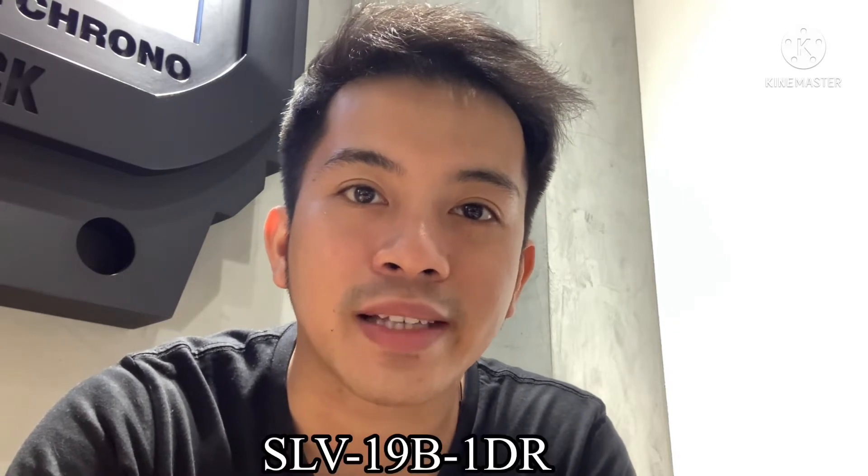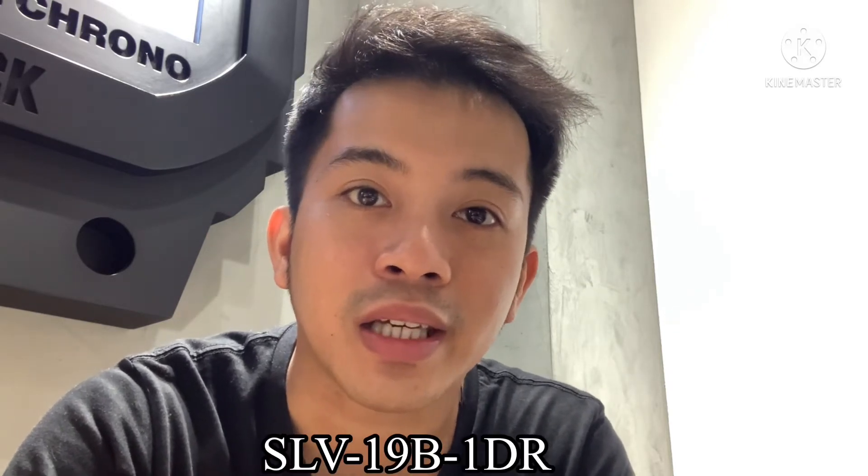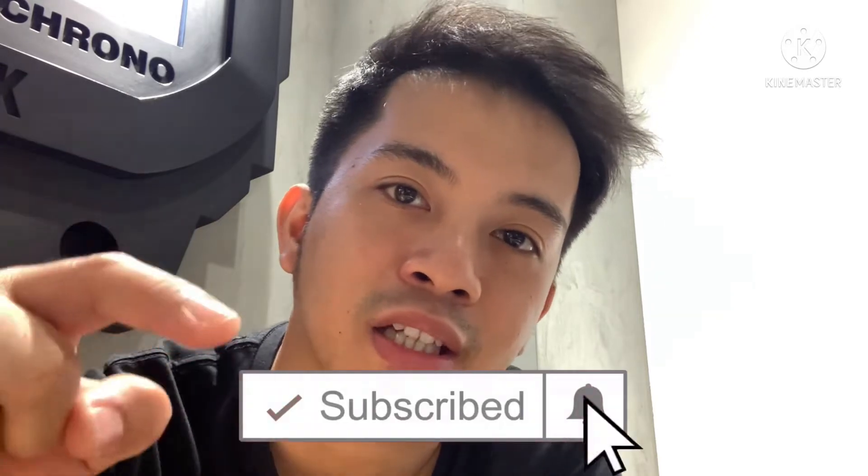Hello guys, welcome back to my channel for another G-Shock tutorial video. Today I'm going to be unboxing and reviewing the model SLB-19B-1ADR, the G-Shock and Baby-G Special Collection 2019. Before we get started, make sure you subscribe to the channel by clicking the red button down there so you can keep up to date with what's happening. Okay guys, let's get started.